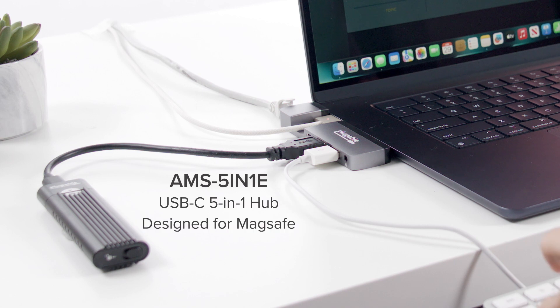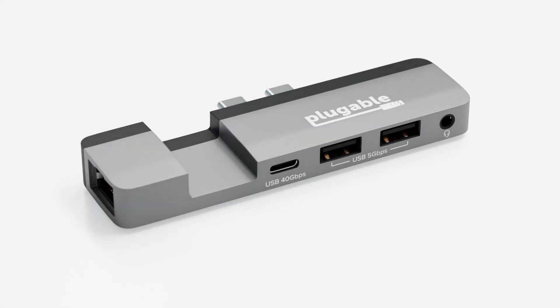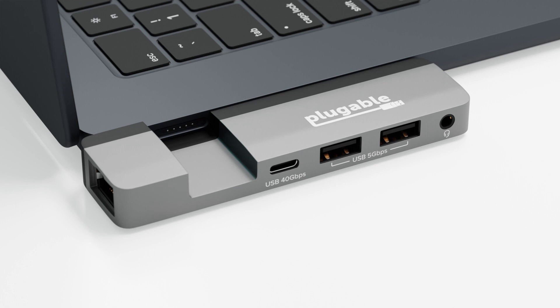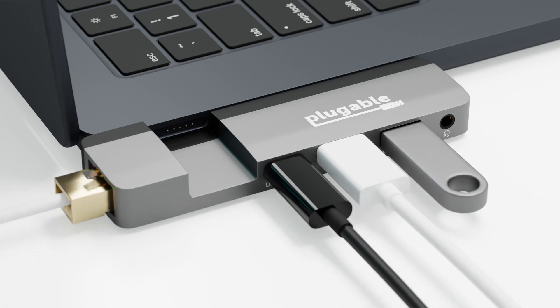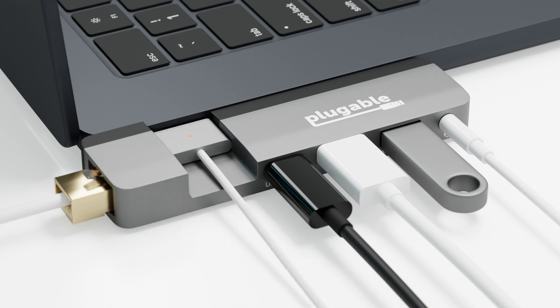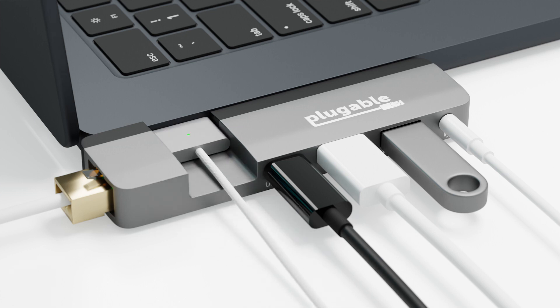Lastly, for those simply looking for an accessory to get back basic connectivity, consider our AMS501e, a USB-C hub that connects cleanly to the side of your Mac, providing a fully capable USB 4 port, two USB-A 10GB ports, Ethernet, audio, and also allowing you to still charge your Mac using MagSafe.